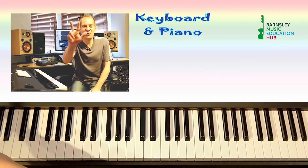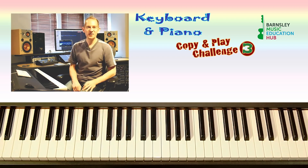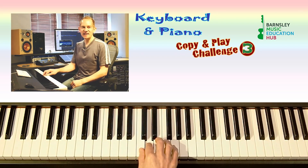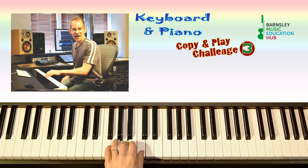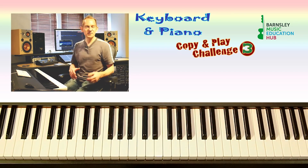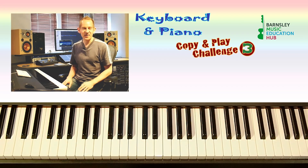Hi and welcome to the third keyboard and piano copy and play challenge. Today we're going to be using both hands — the notes C, D, E, F and G with the right hand, and C, B, A, G and F with the left hand. We'll either be using the right hand or the left hand, but not at the same time.